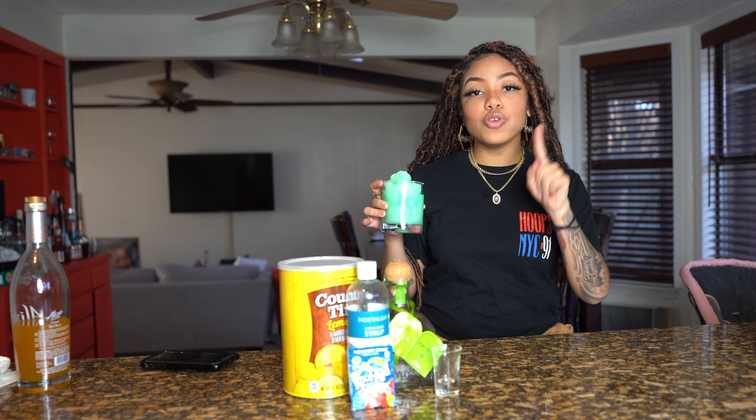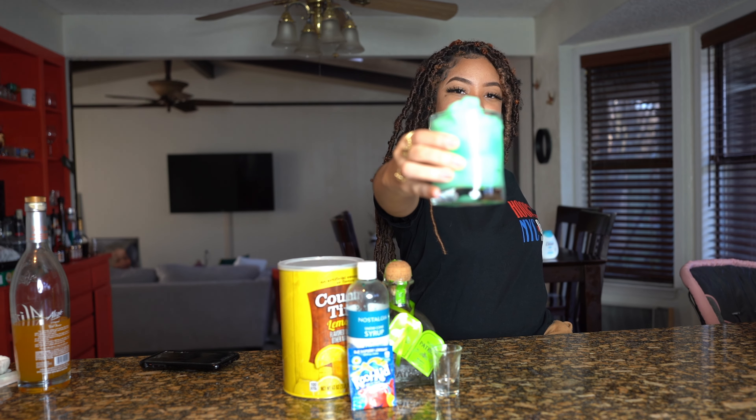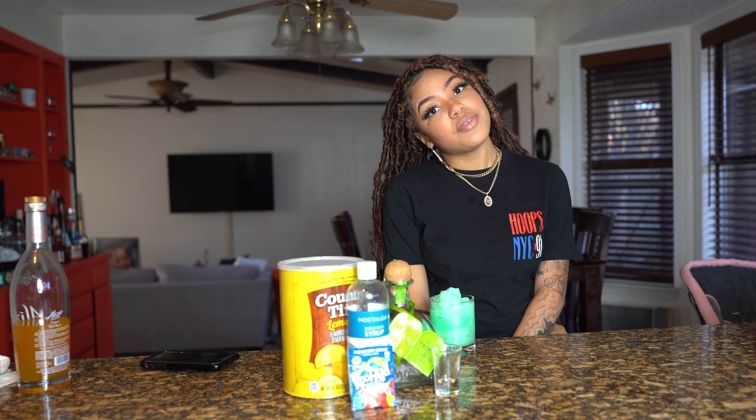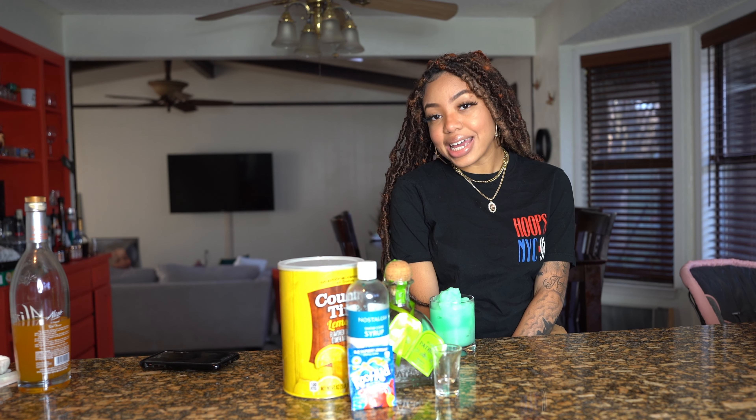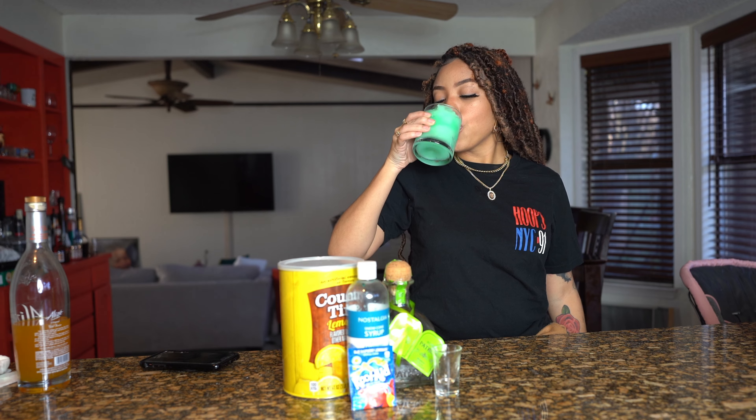The sweet smell of Alizé — welcome back to Sipping with Alizé! It's 2021 and it's been a while since I've made a video. I've been taking breaks, but I am back. I promise to be more active, so thank you for still watching. Welcome back to Sipping with Alizé!